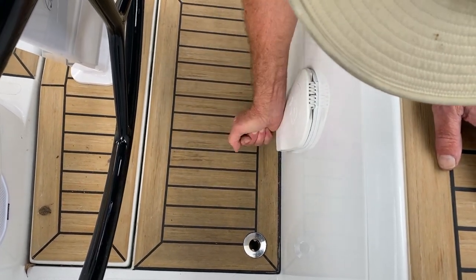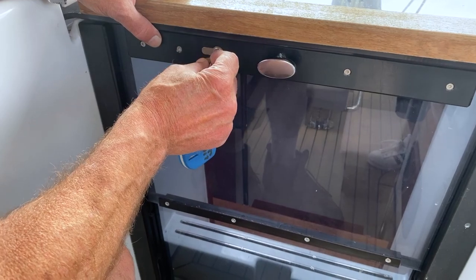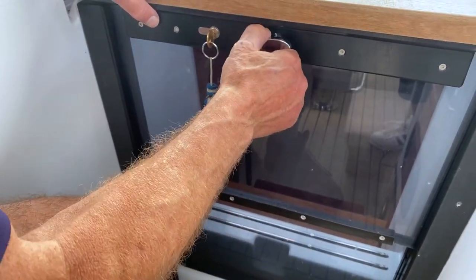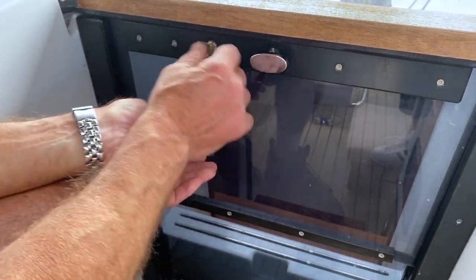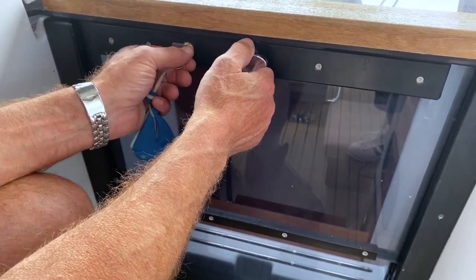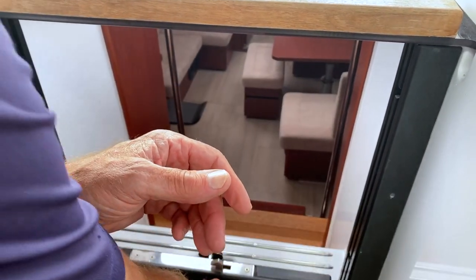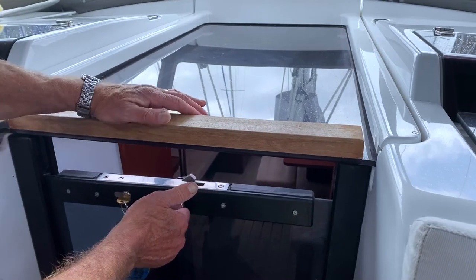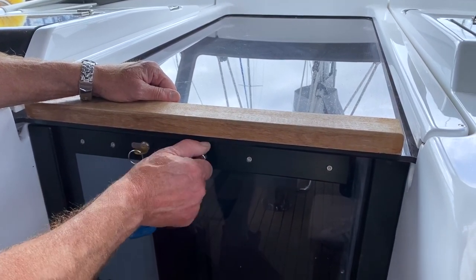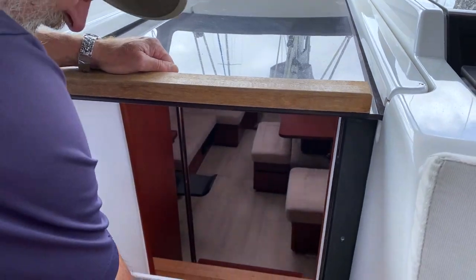Opening the companionway is unconventional — it uses this round brass key which fits in only one way. When you undo it, hold on to this because as you twist it, it has a habit of dropping down suddenly. So give it a good twist, and if you can't twist it, it's not yet unlocked. You can feel it unlock, then it will drop — I'm holding it at the same time. It's quite a stiff spring, so just let it down gently. To shut it, pick it up and snap it into place. Remember to lock it — you can feel the lock engage.